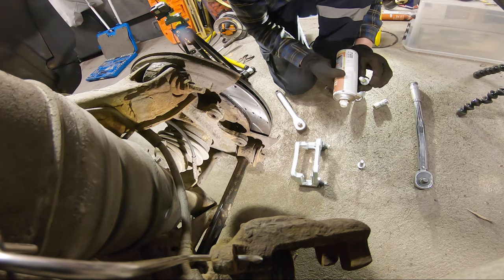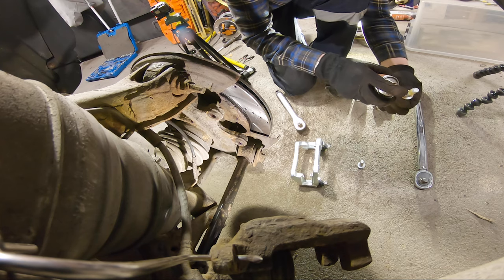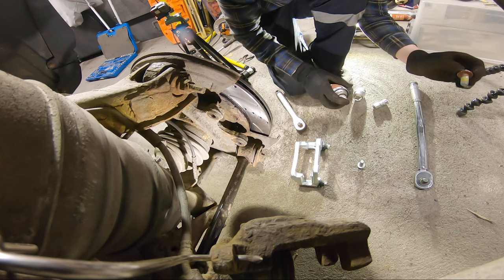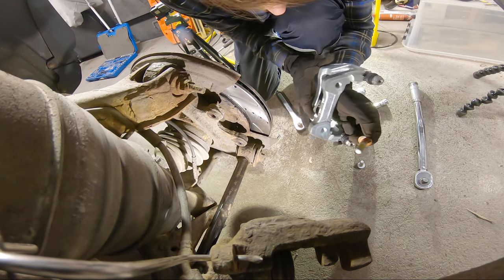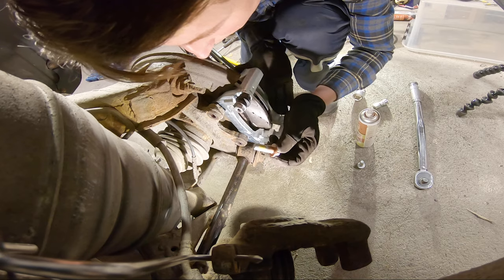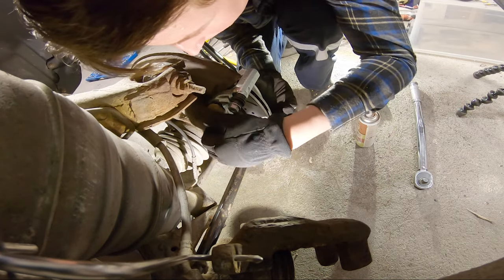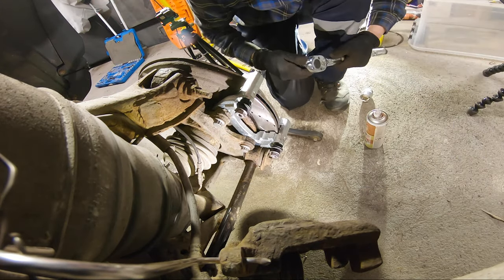As I always do, I put some copper spray on the non-threaded part here, just to make it easier to get them off later. The brackets are the same on both sides, so it doesn't matter. Now I can torque it up. That's the bracket done.